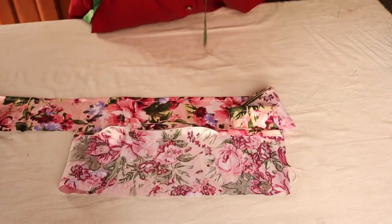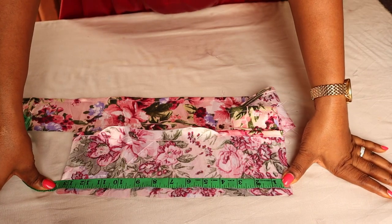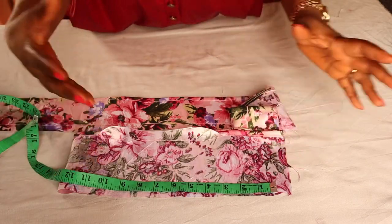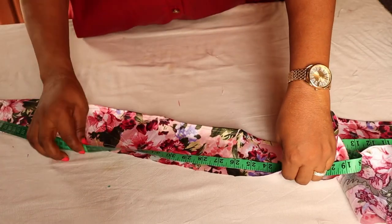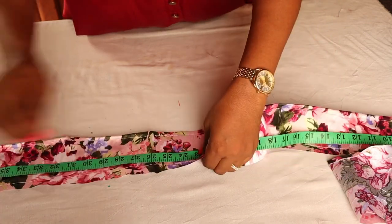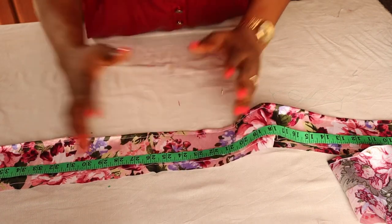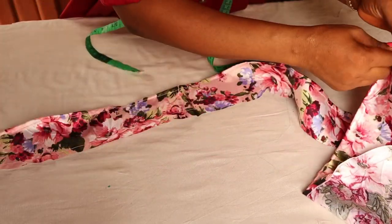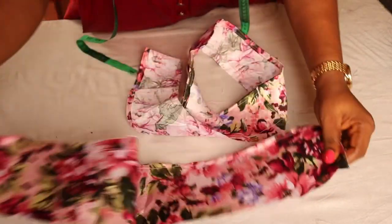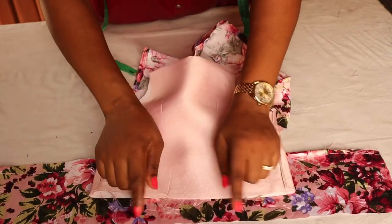For the first layer I have 27 inches — the waist measurement is 23, so I just added an extra 4 inches to create a little ease. For the second layer I have almost 42 inches — the waist length is 23, so you add between 15 to 20 extra inches to give it that more fluffy look. I've used a gather stitch to run it and I'm going to pull it until I have 27 inches to match the first layer.